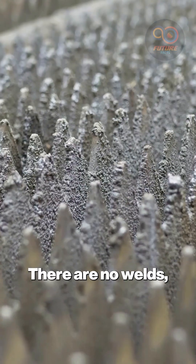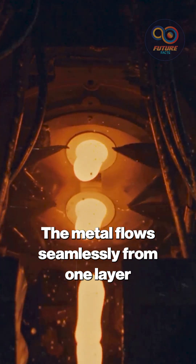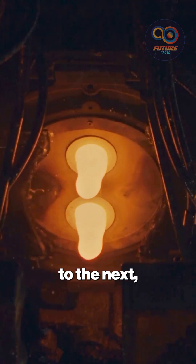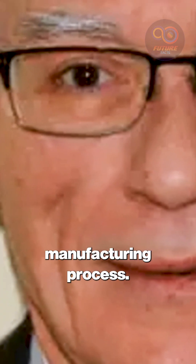There are no welds, no joints, and no signs of conventional fabrication. The metal flows seamlessly from one layer to the next, each with a slightly different density, indicating a highly controlled manufacturing process.